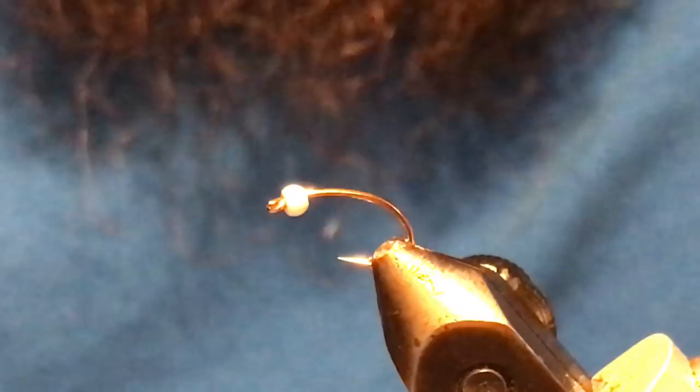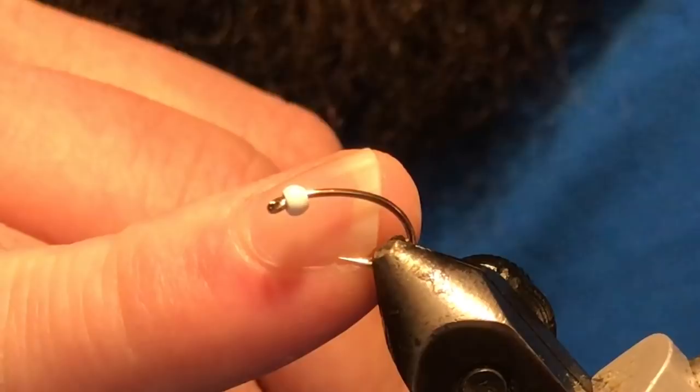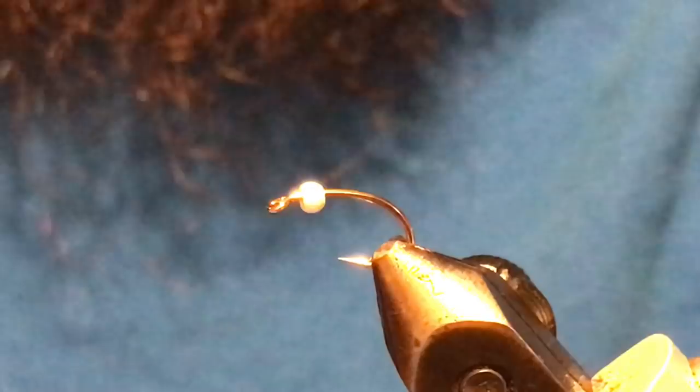I don't tie size 18s very often, but when I do I'll typically just short-tie a size 16 hook — instead of coming all the way down into the bend, I'll just come not as far down and shorten the overall pattern. That allows me to use a slightly bigger hook, since 18s can be tough for hookups. This particular hook is a size 12, so I've put a 3/32 bead on it.